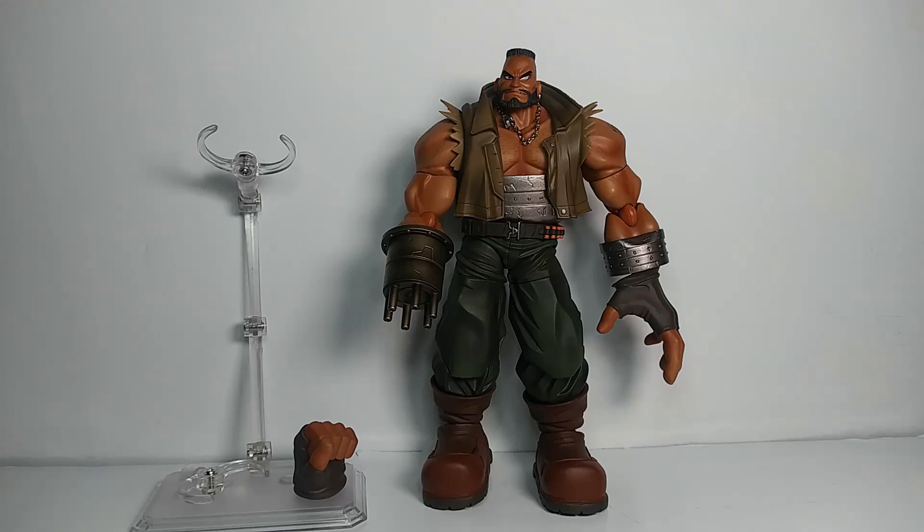What's up everyone, this is Train and Kill Toys back with another review. This time taking a look at another long-awaited figure — the Final Fantasy 7 Bring Arts Barrett, based on the original Final Fantasy 7 character design from 1997.